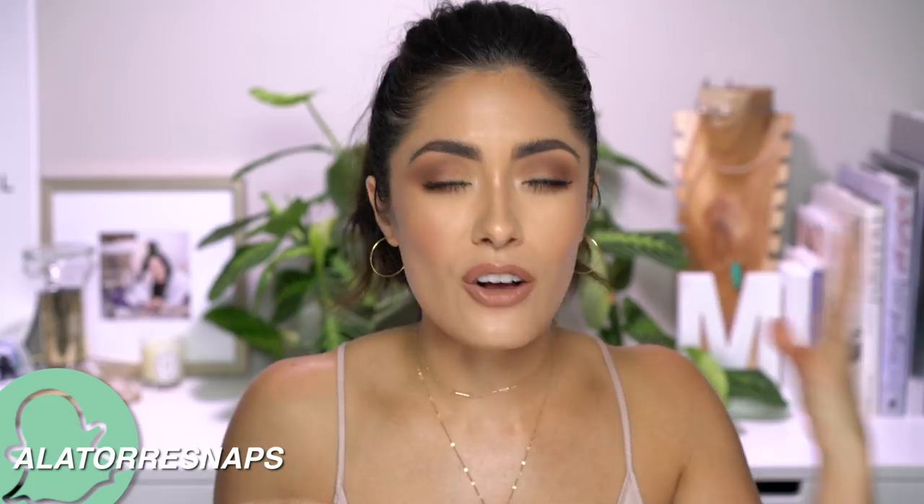I'm not ready because I just started getting a tan and I'm not ready to let it go. Not ready. So for today's tutorial, I thought I would create a look that would help us transition into fall — something that isn't too bright, and something that is also not too dark and vampy.